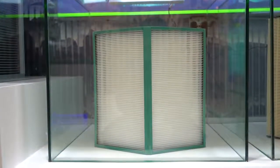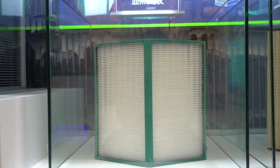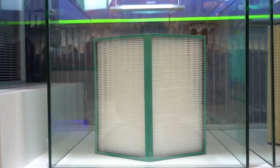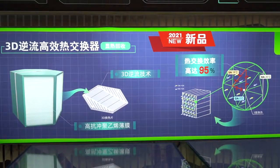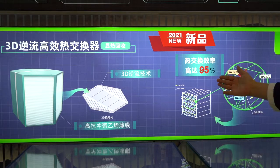It comes with a good sealing of the air inlet and outlet connection. The two air channels are 100% separate, which means it has excellent effectiveness at a very low air leakage rate. Moreover, the counterflow with 3D heat exchange design ensures heat recovery efficiency of up to 95 percent.